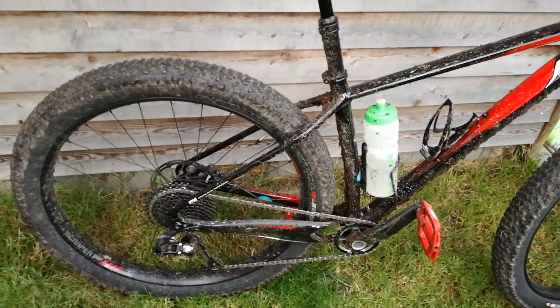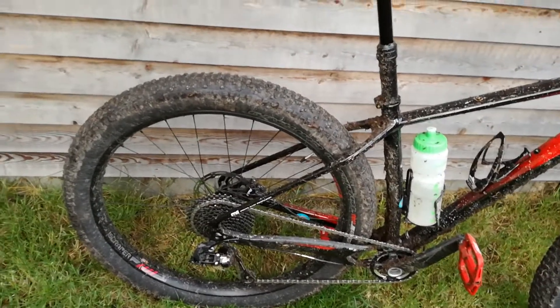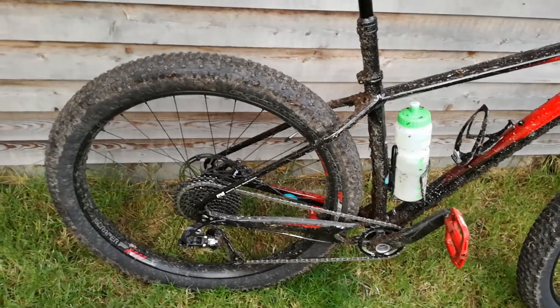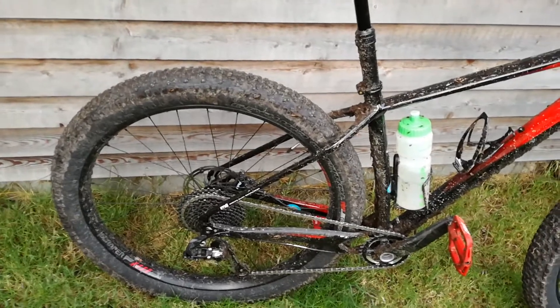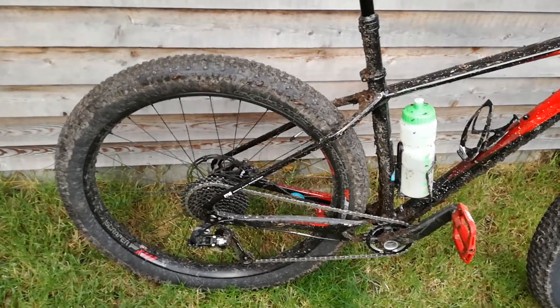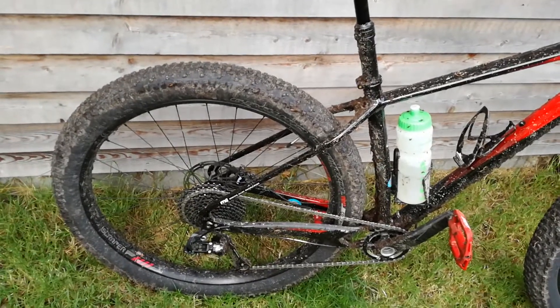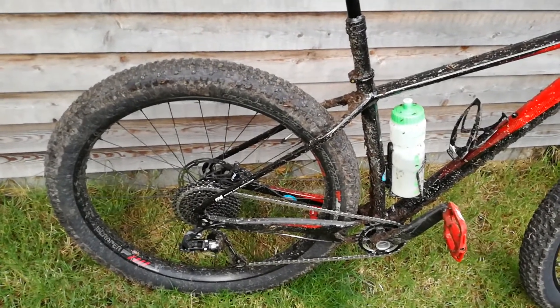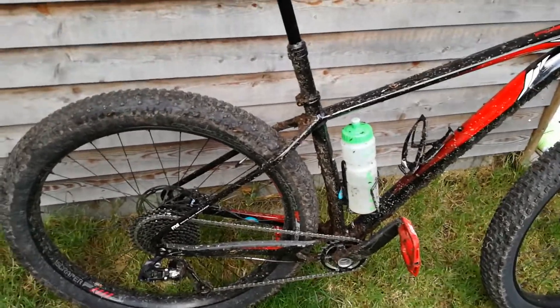I did worry about the gear ratio — the 30-tooth in the front and 40-tooth in the back. I would normally go for 32 in the front and perhaps 42 in the back, but this gear ratio is just fine. I'll probably change it when it's worn out, but for now it's fine.